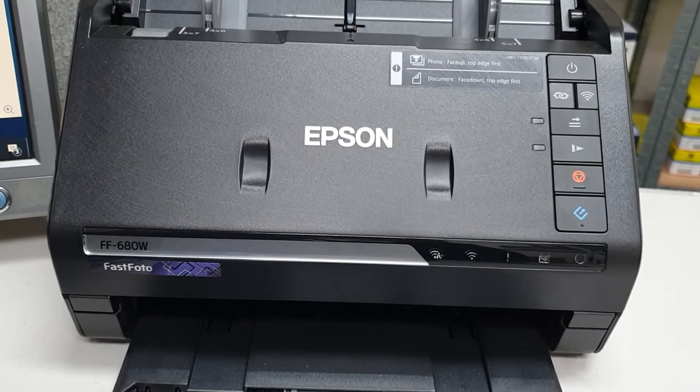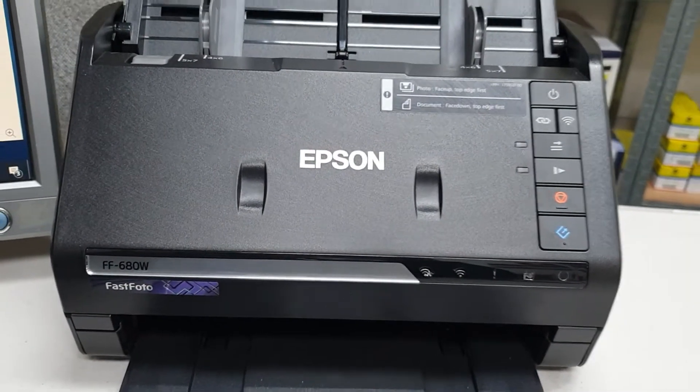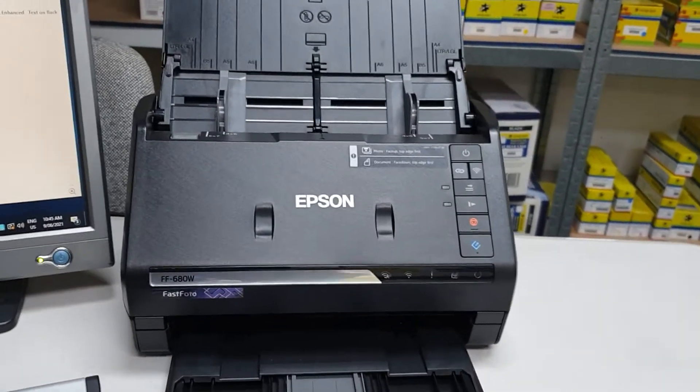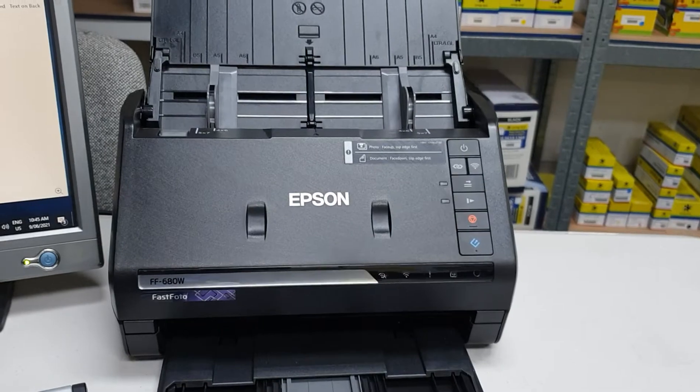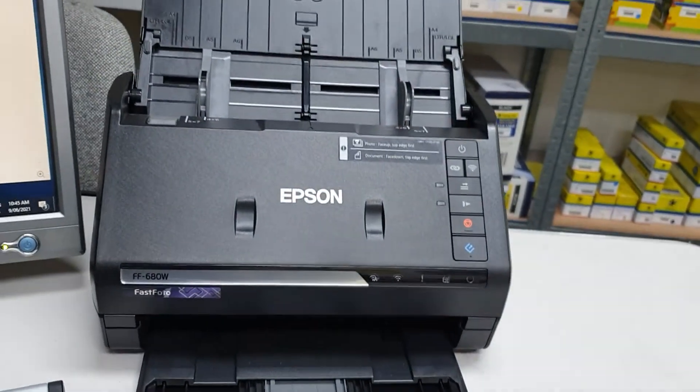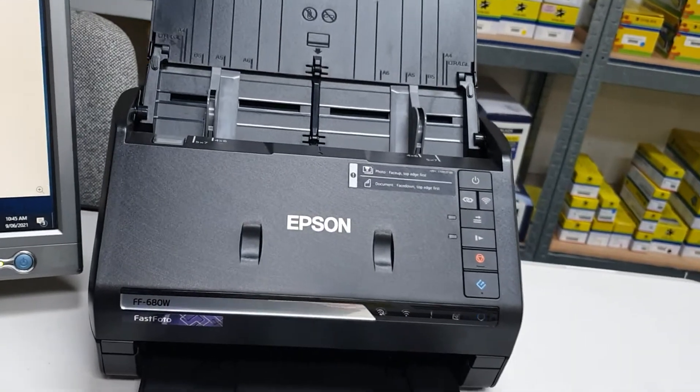This is an Epson FF680W, and I'm absolutely gobsmacked by this. It's an amazing device. It's not very large — there's a photograph to give you an idea. Watch and prepare to be amazed.